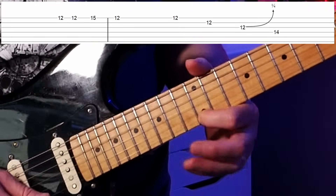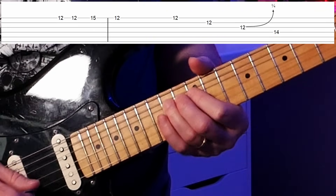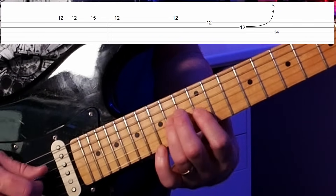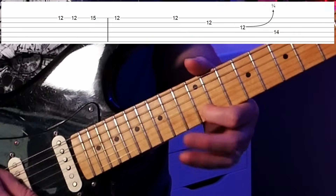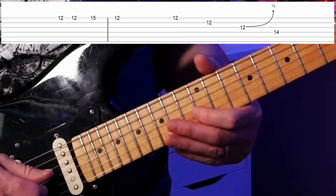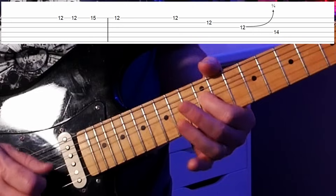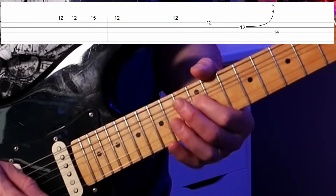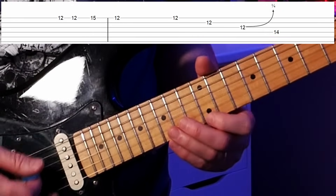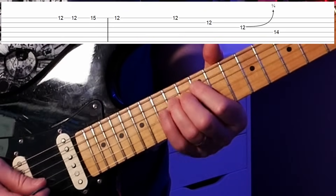That last E stays for a whole beat — a quarter note. Then we work our way back along the back side of pattern one: 12th fret (E), 12th fret (B), 12th fret of the G string with a quarter-step bend (a G bent up slightly). A quarter-step bend is just a little bit — not a half step or whole step — just taking it out a little bit, which is a very blues sound. We end up on an E.